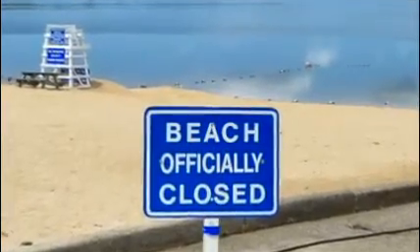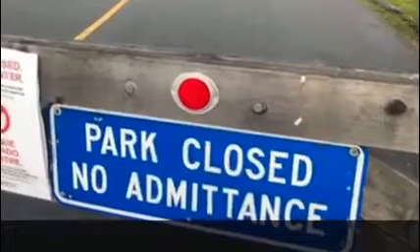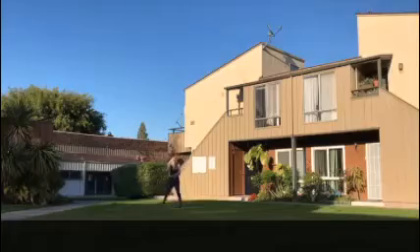It's gone from bad to worse, sports fans. With many of us under a stay-at-home order and with beaches and parks now closing, we have no place to play. You might feel like hitting something.